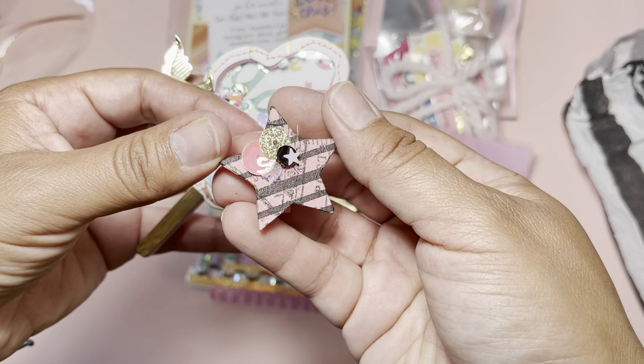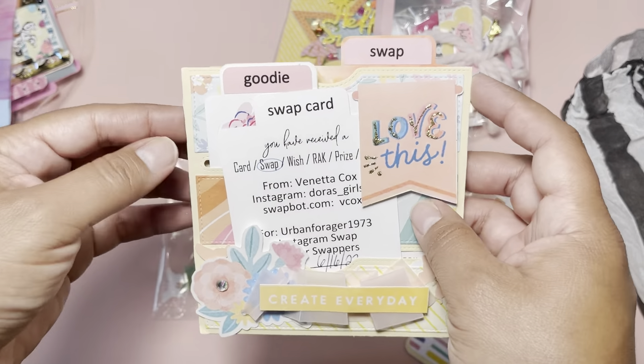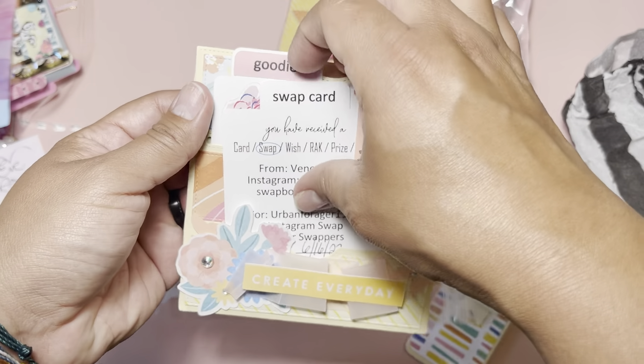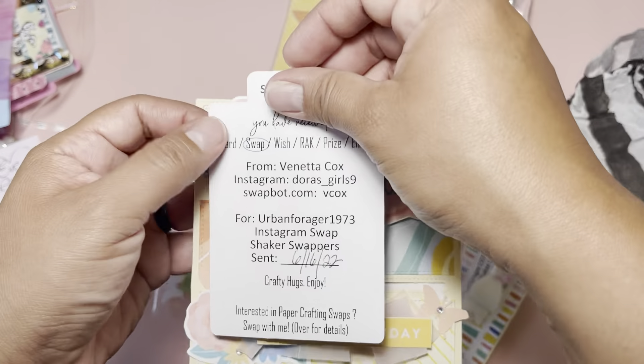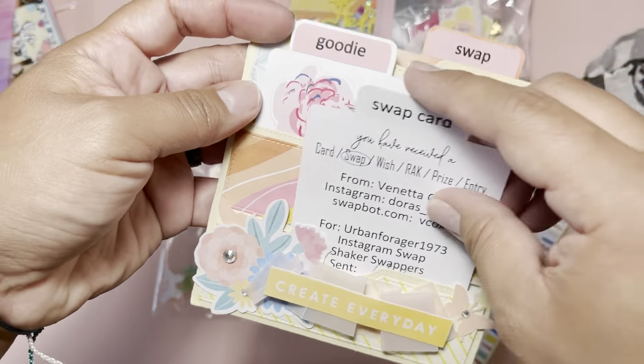Okay, so this next one — I think this piece just came off, it's like the topper. The information is right here. This is by Vanetta and she is Doras_Girls9 on Instagram. Look at the butterfly cutouts on her entry. I think this is a die-cut piece — it has pockets for you to put things inside. Here she put a swap card; I had never seen something like this before, it's the first time I see this. It has all the information for the swap.